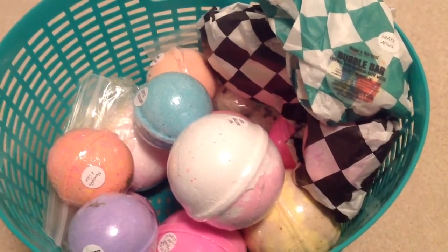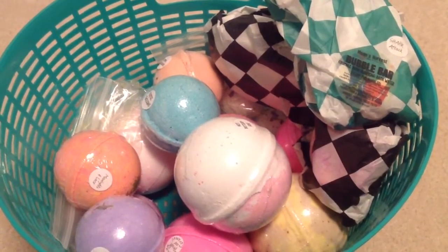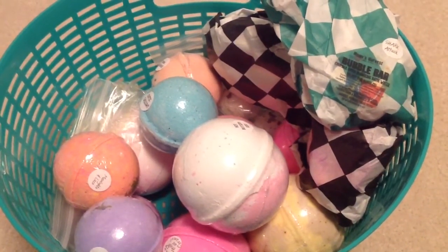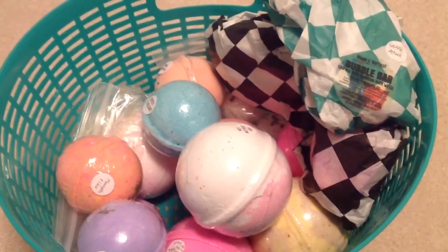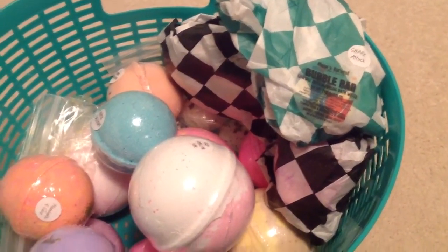I don't even think you can buy it right now individually, but I just wouldn't recommend it. If you ever do see it come out in the future, I would probably skip that one. Shark Attack, I absolutely can recommend for the bubble bar — it was great.